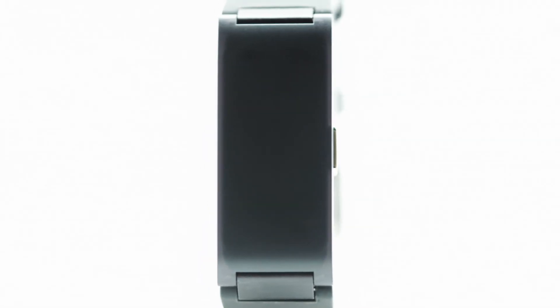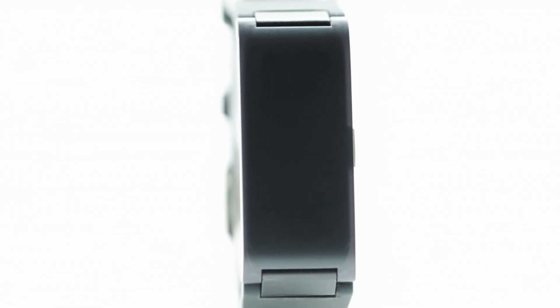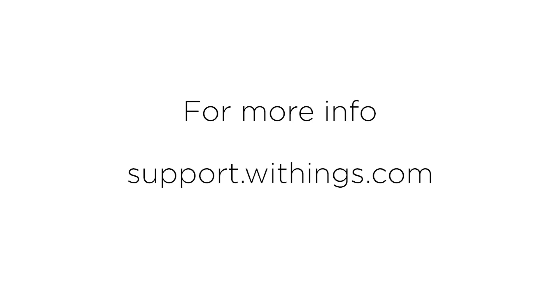You now know all there is to know about workout mode and connected GPS. Now it's over to you to give it a go. If you have any questions, please feel free to visit support.withings.com for more information.